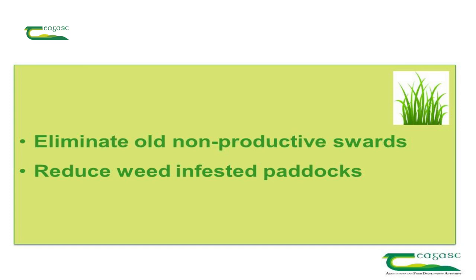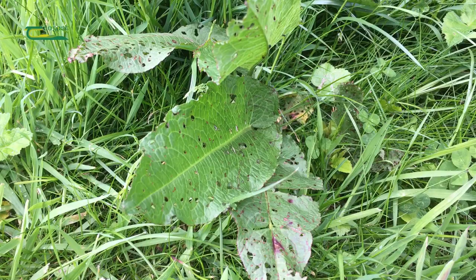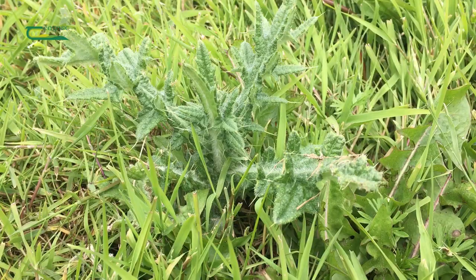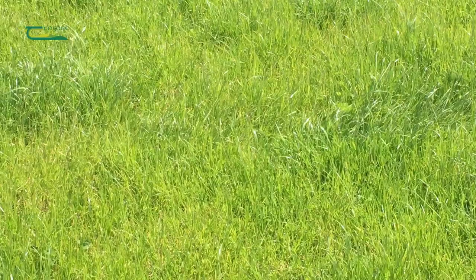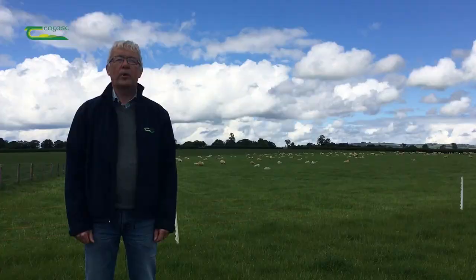Reseeding eliminates or replaces old swards. New swards are more productive, and a feature of old swards is that you've got competitive weeds — when you're actually reseeding you're getting control of the weeds, so on a completely reseeded sward you will have no competition from weeds. Research work carried out at Moorepark has shown a difference of 300 euros per hectare in a comparison of old swards versus new swards.